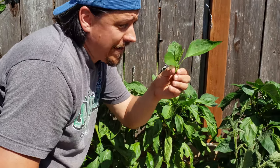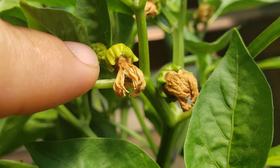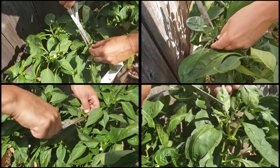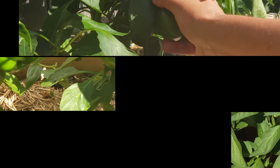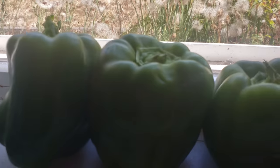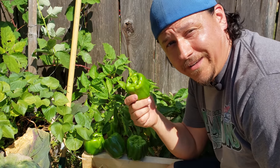The final way I hasten the ripening process of all my peppers is to cut off all remaining flowers when I'm about eight weeks away from my first fall frost date. Not only will those flowers not produce viable fruit in that short window of time, they're also a drain on the plant, taking valuable energy away from existing fruit. Cut the flowers off and give your fruit a chance to not only reach its full potential, but to do so even faster. If you're anxious about your peppers not being finished in time for winter, hasten the ripening process in these three ways for maximum effect — and in a pinch, remember they can always be ripened indoors.